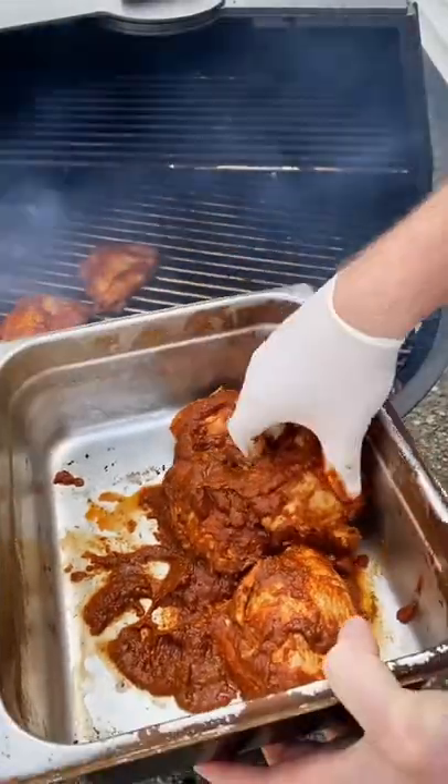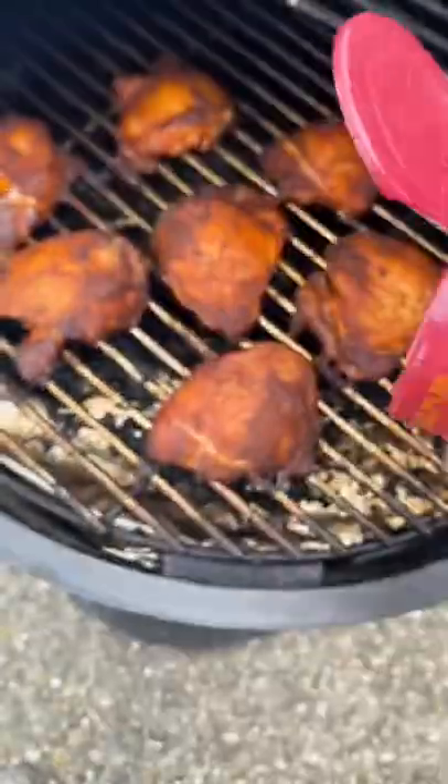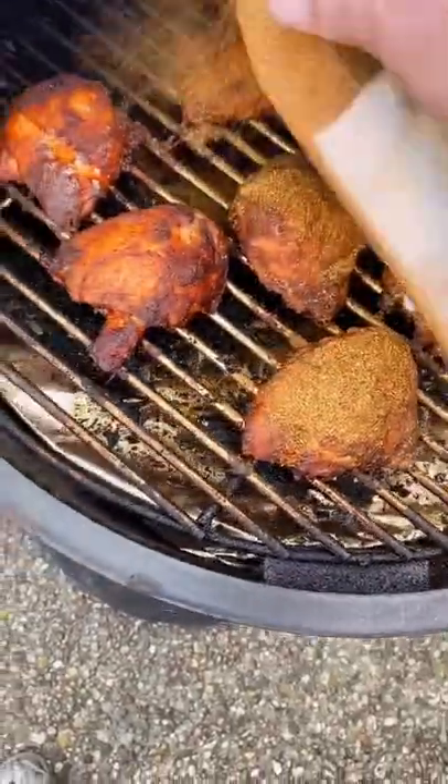Lay them bad boys on. Let them cook. A little bit of that Dano's hot chipotle — just a little bit of it.